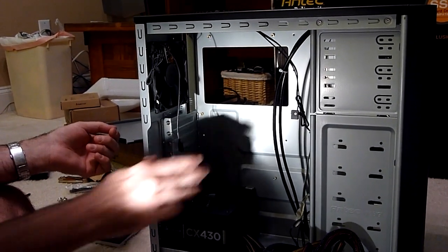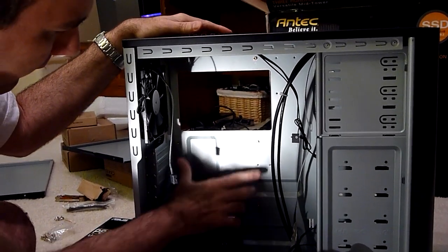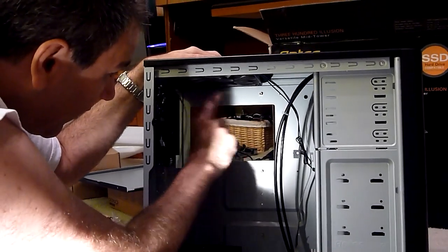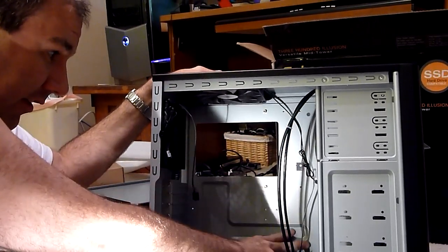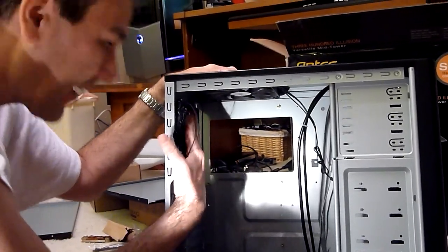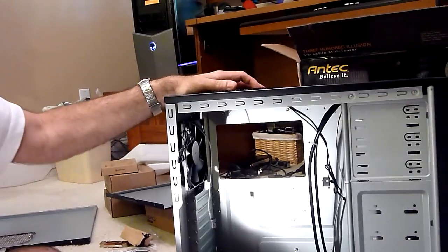By looking at the motherboard and matching up where the screw holes need to go, we found that we only needed, in addition to these four motherboard standoffs that were already in here, two more at the top front and kind of in the middle top. We don't have to use any of the screw holes toward the back of the case. So we're going to have a total of six screws that hold the motherboard in place.